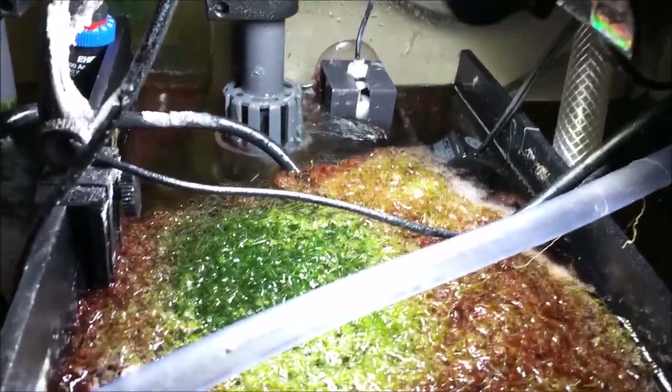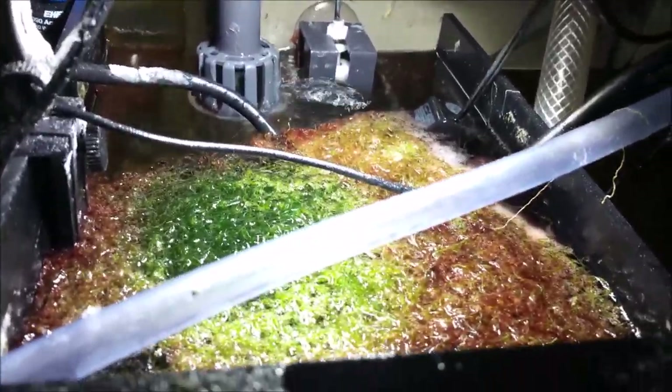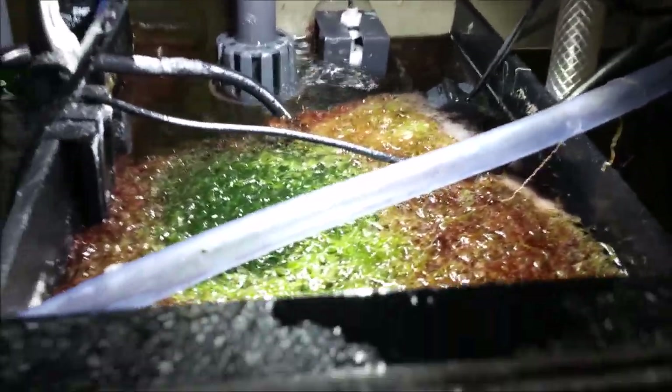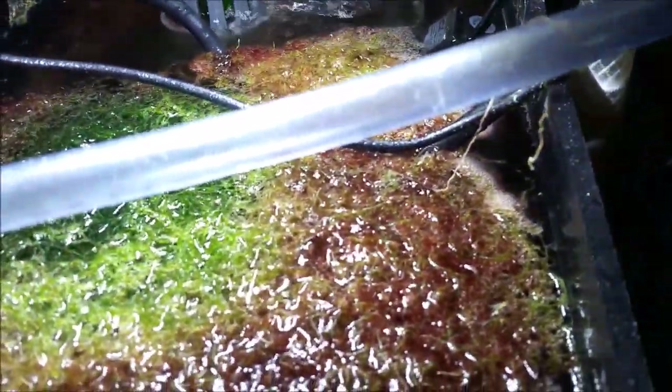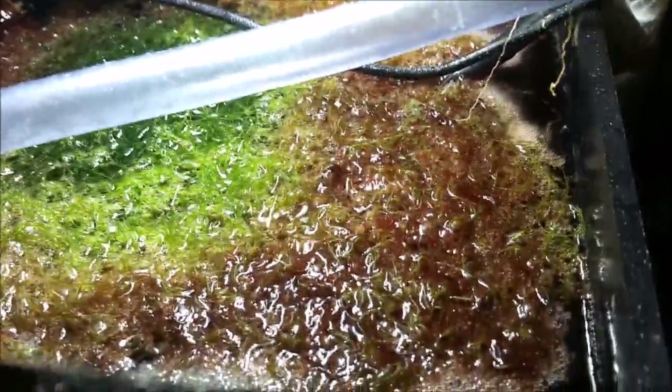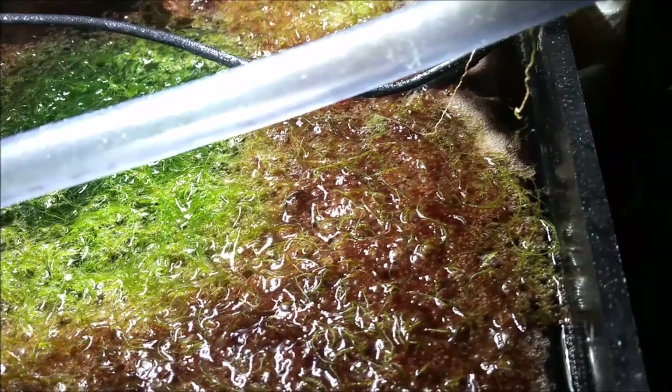My chaeto has doubled in size since I introduced it to the sump, and it's come up to the surface — I think it's floating up to get closer to the light. Let me know in the comments if it should be floating like this on top of the water or if I should tie it down to the live rock at the bottom. Also, one side of it is green but around it is brownish — looks like it might have diatoms on it. Let me know what I should do, or if this is normal.